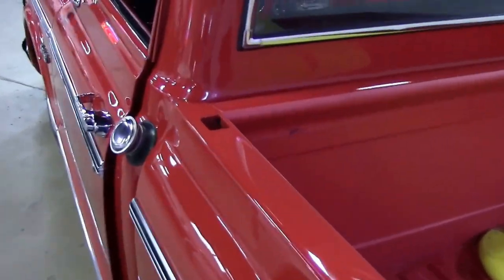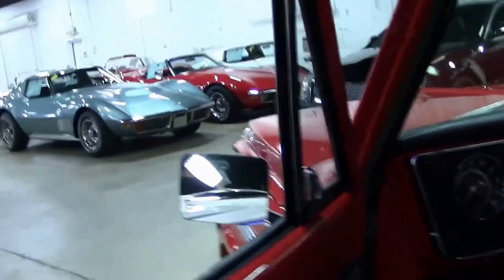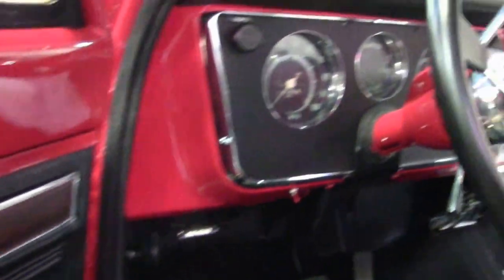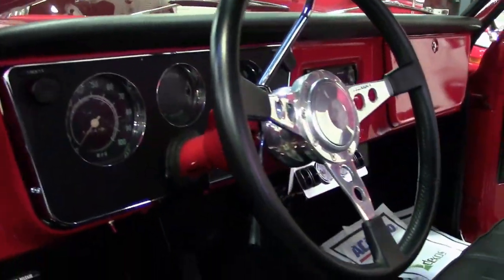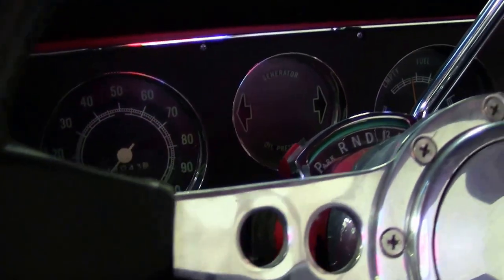Going into the interior, she has been pretty much redone — the headliner has been redone as well. Door panels have got super accents on the border along with the seats. I'm going to ask our videographer Mr. Rick to point his camera up so you can see the headliner and how she's set up. We have the gauges and new steering wheel being automatic.